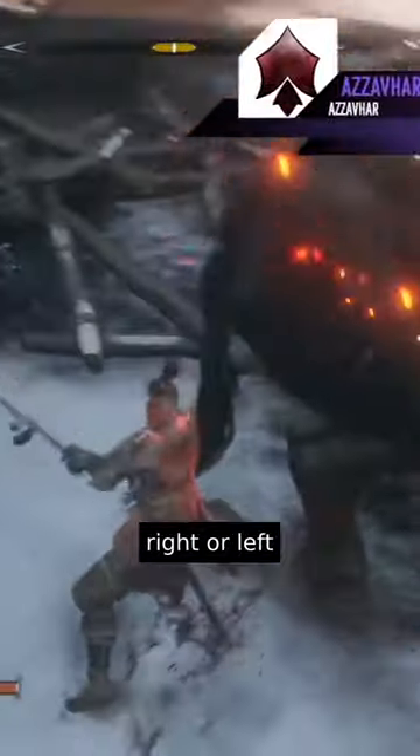What you want to do is head around to his back left or right leg. Don't lock onto the bull and attack while pushing yourself into his back right or left leg.